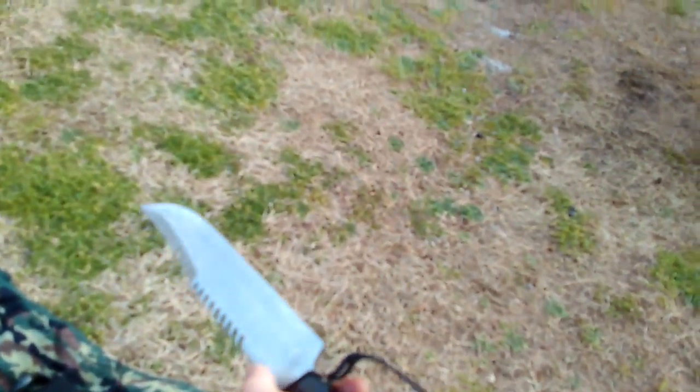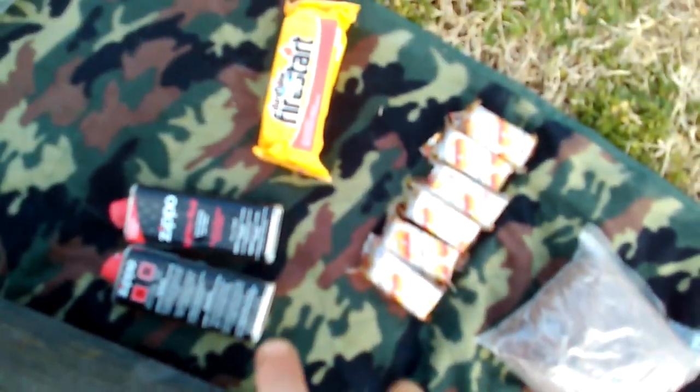Right here — I got this for Christmas — it's a survival Bowie knife with a 10-inch blade, compass, and a kit in the handle for starting fires, sewing up wounds, or fishing. It also comes with a snakebite kit.